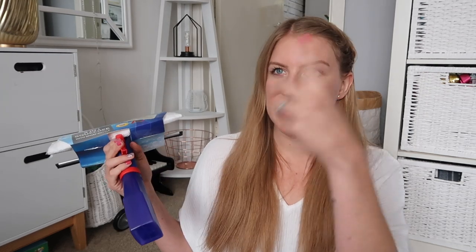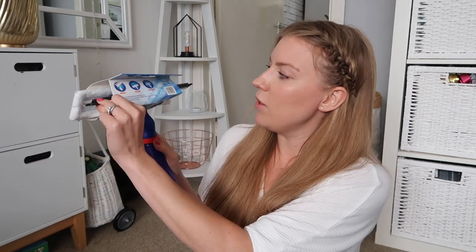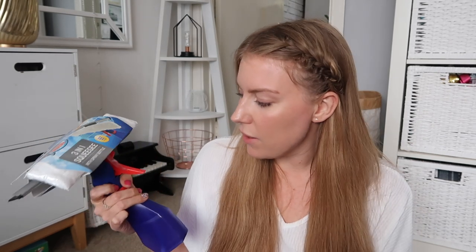I also picked up this for trying to clean the outside of my windows when I haven't got the window cleaner coming around. I think you just fill up this bottle with whatever spray you're using to clean the windows, spray it, squish it, and it's got a little scrapey bit as well. It was only £1.99 so I'm not expecting amazing things, but hopefully it'll just tide me over between the window cleaner coming.